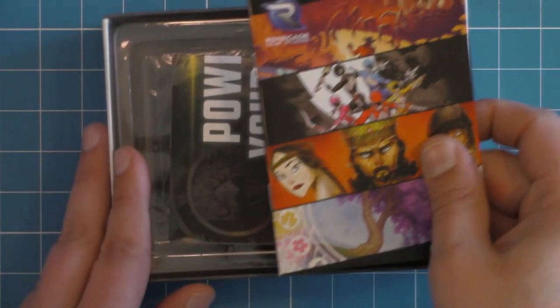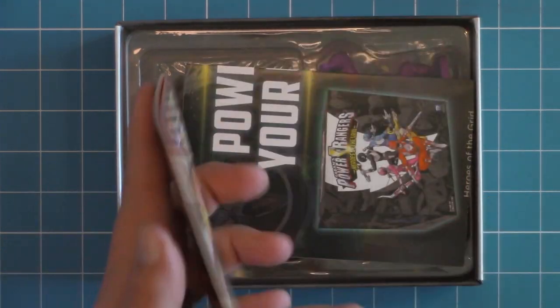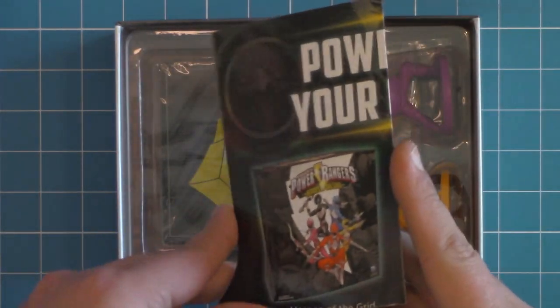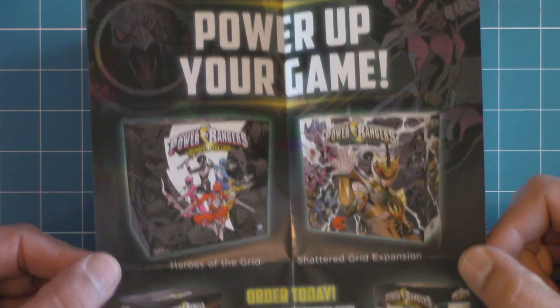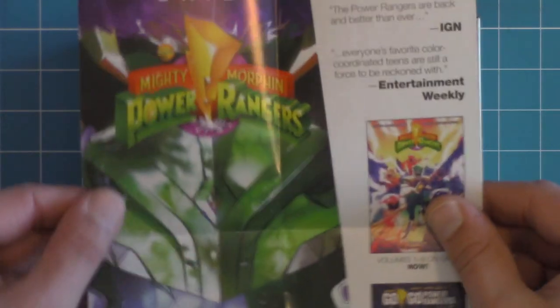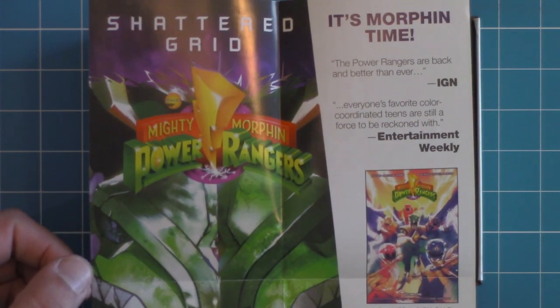Up first, we're going to have their little catalog of all of the different Renegade games. And then one just for the Power Rangers game by the looks of it. Power up your game — all of the other different items here from Phase 1. And then for the Shattered Grid, the comics by the looks of it.